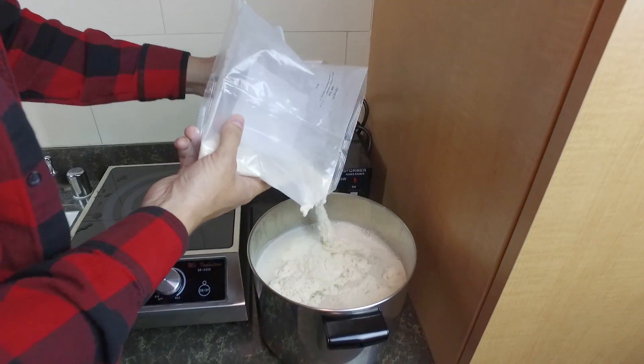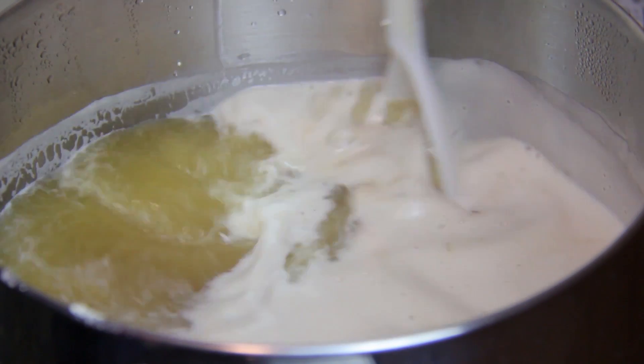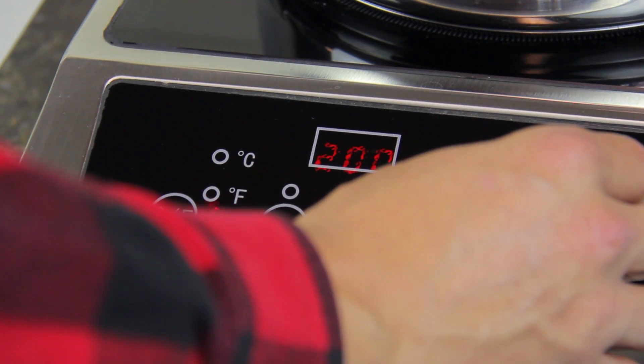Make sure to stir thoroughly so that all the powder is broken up evenly and there are no chunks. Once mixed, place the pot back on the burner and bring the mixture to a rolling boil.